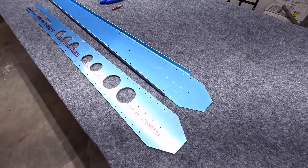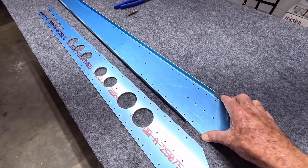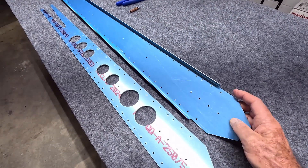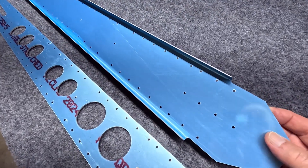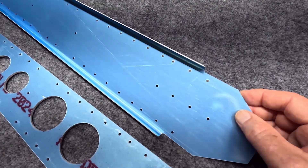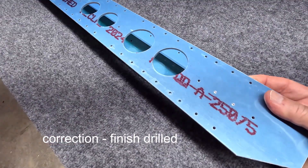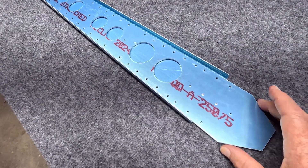Onto the vertical stabilizer aft spar here, and you can see all these holes pre-punched — they will have to be match drilled. We include the doubler for added strength.